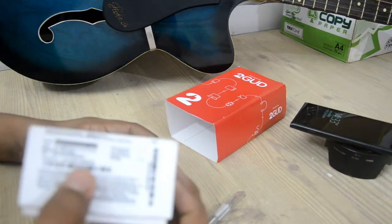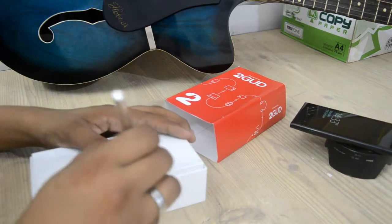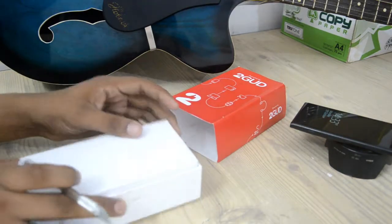The grade of this phone is again good and it cost me 2800 INR. Now let's just cut off the seal and check the phone and what's included with it.